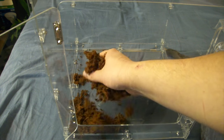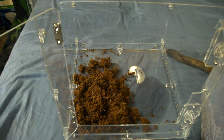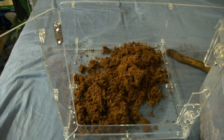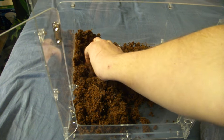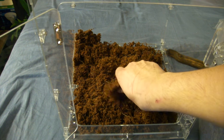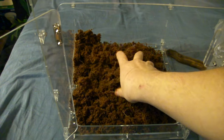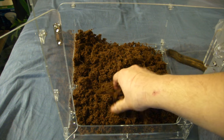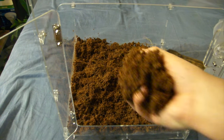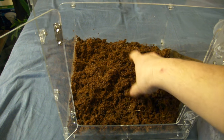Now this is the substrate going in right now. I'll probably do about an inch and a half, maybe two inches all over, and I'm putting this in first so I can then place the branches and be able to anchor them. There's no drainage layer going in here because it is a temporary cage — I just don't feel the need. This 70-30 coconut core to coconut husk mix helps retain humidity and keep things going smoothly.